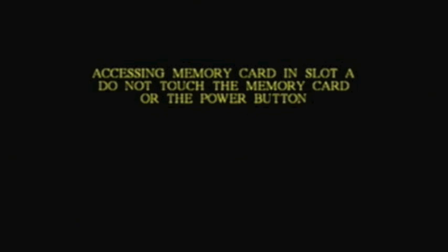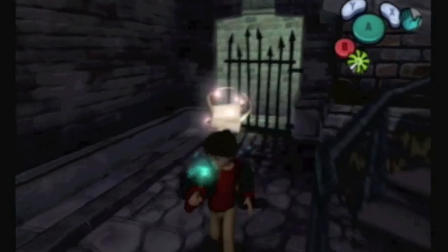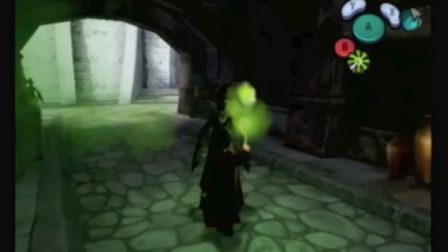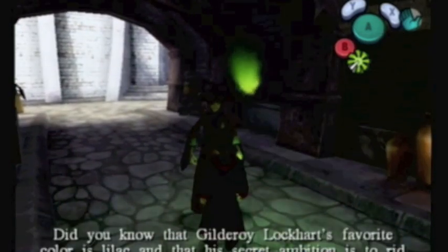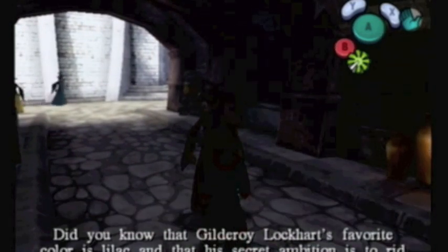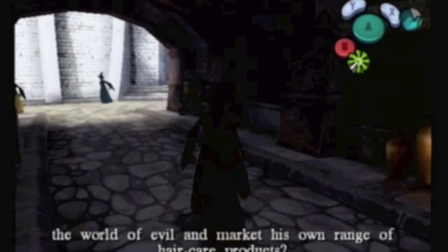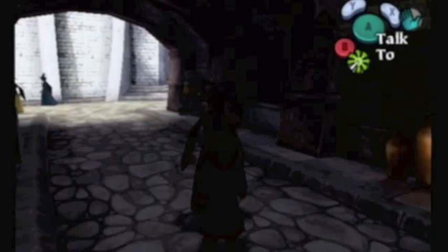Now you're technically in Diagon Alley at this point. There's a person up here. I'm not going to talk to everyone I meet, but I want to talk occasionally to some people. Did you know that Gilderoy Lockhart's favorite color is lilac and that his secret ambition is to rid the world of evil and market his own range of hair care products? Well, I wish I didn't know.